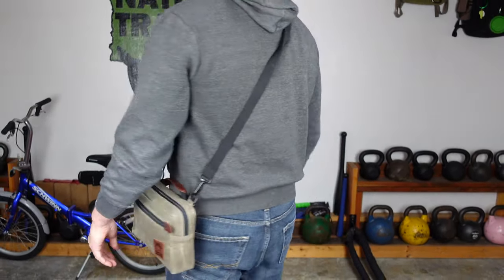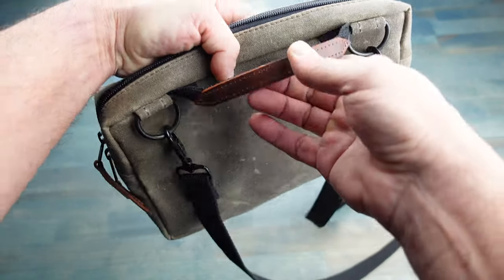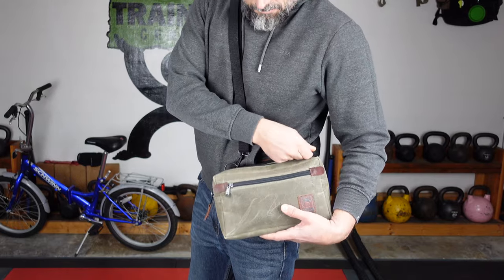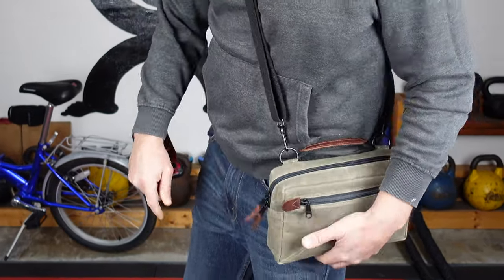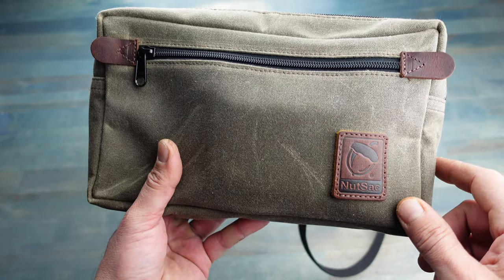What I really do like about this man bag dammit by Nutsack is the look of it. It basically looks like a smaller messenger bag, so when you are carrying it around you're not going to get those weird looks like you might get with a different type of man bag. So for those of you that are worried about that, definitely look into this option.